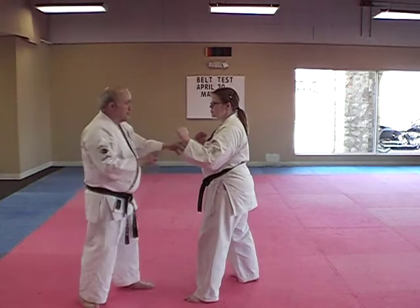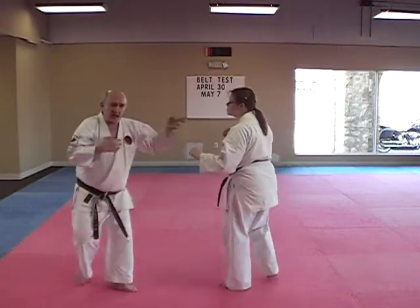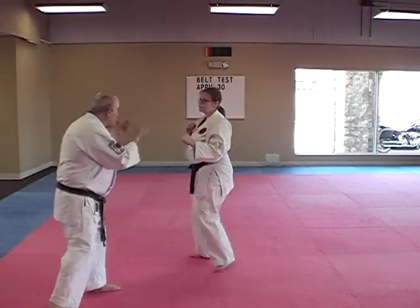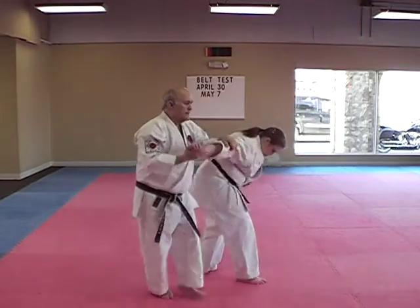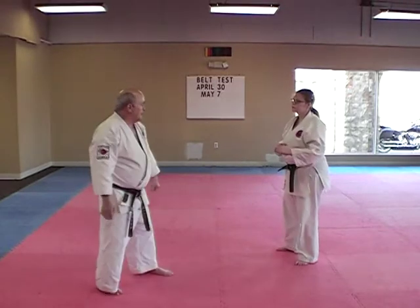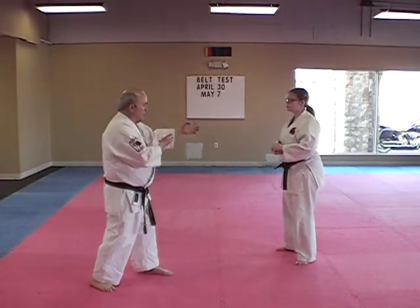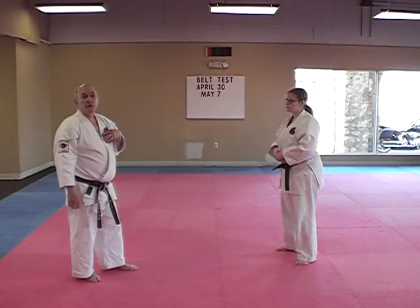The third level of this drill is we make it a little bit like we're sparring, so once we're just moving, this side can attack whenever they want — we don't know. We do the drill, then we move around and move around. This gets us out of everybody's set, and then someone moves. This makes it work a little more like real sparring.